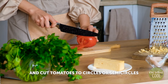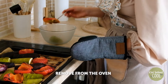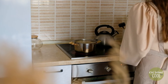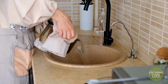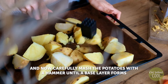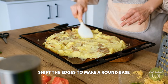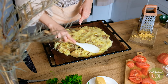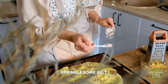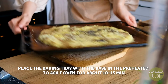Cut the tomato into circles or semi-circles. Remove the roasted vegetables, place in a bowl and leave to cool. Once ready, drain the boiled potatoes and place evenly on a parchment-covered baking sheet. Mash the potatoes until a base layer forms, then smooth out and spread to make an evenly thick round base. Drizzle olive oil over the base with a sprinkle of salt. Add dried basil so the whole dish is infused with flavor, then cook in the preheated oven for about 10 to 15 minutes.